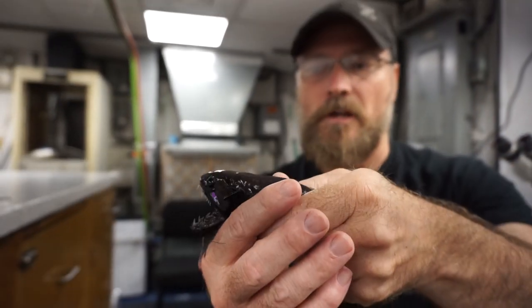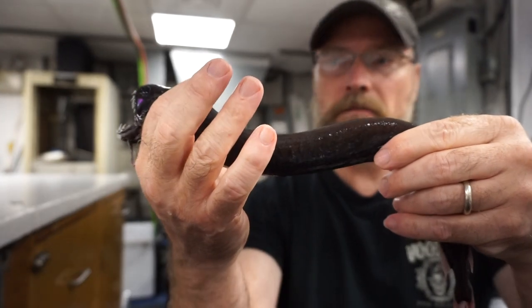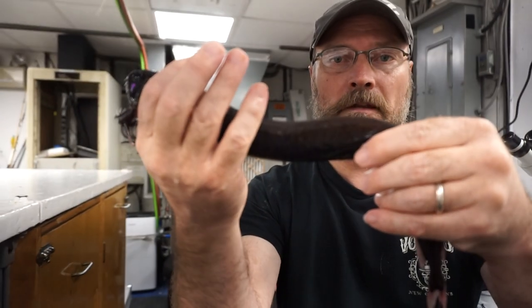But I just wanted to share this deep sea dragonfish with you because typically we don't get them quite this size. Most of them are smaller than this.